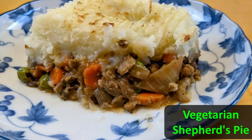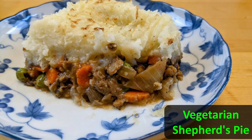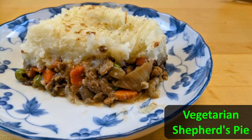Hi guys! Welcome back to my kitchen. Today I'm going to show you how to make vegetarian shepherd's pie. That is all-time my favorite dish to make in the cold winter months. It is absolutely delicious and very easy to make. Let me show you how that is done.